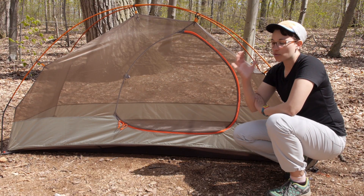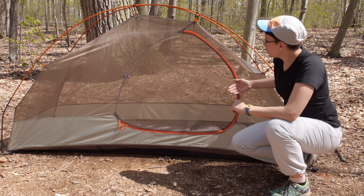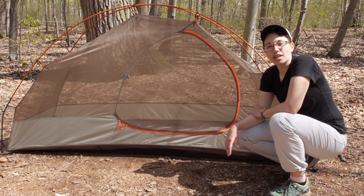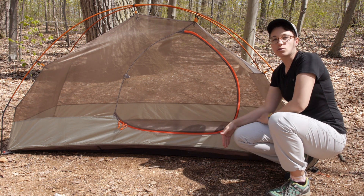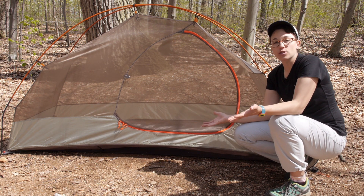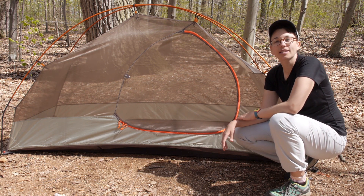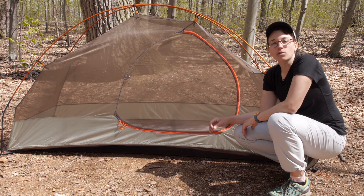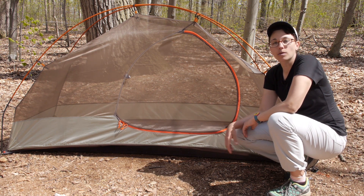These poles provide a little bit more space in the front, so this front panel of the tent is actually a little bit more vertical, which is nice for one person. You can have yourself and your gear inside the tent, and it just makes the livability of the tent a little bit better and a little bit more roomy.